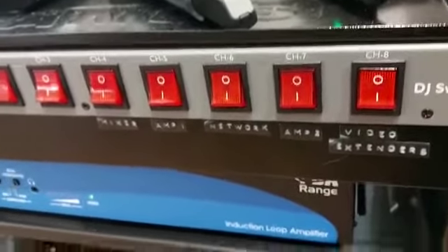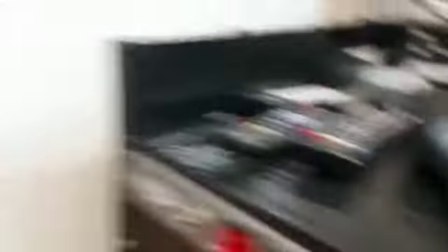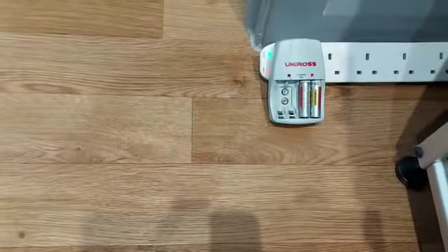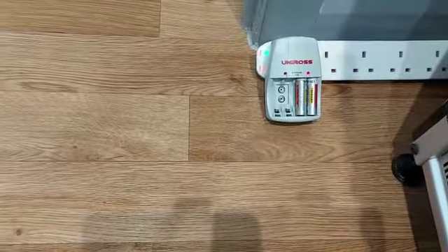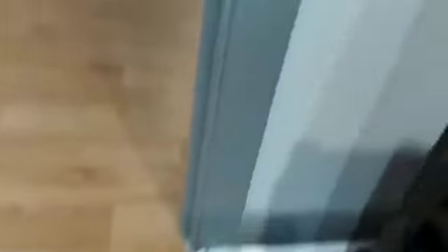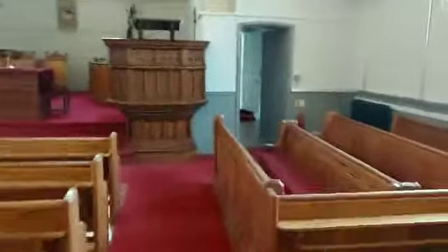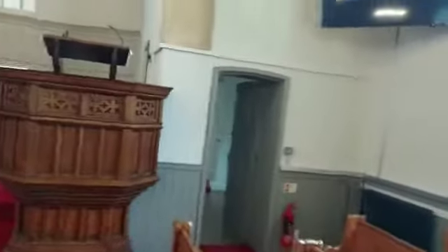Return the batteries from the microphones back into the charger for Sunday service. I hope that's been helpful. As you can tell, it's my first time doing this and I will be sending out the video unedited.